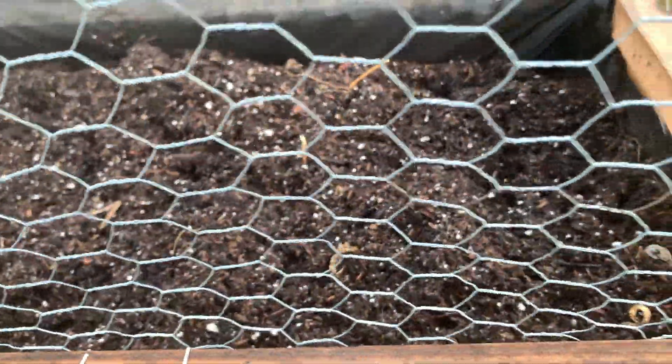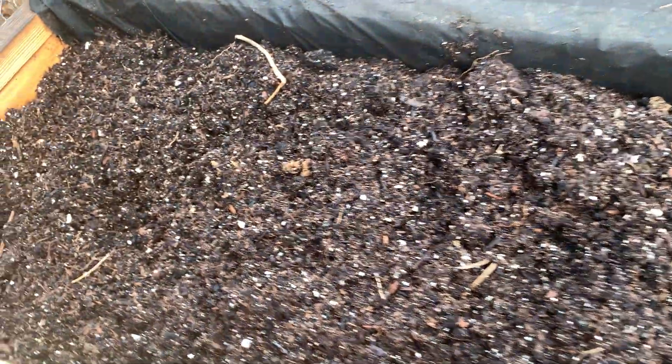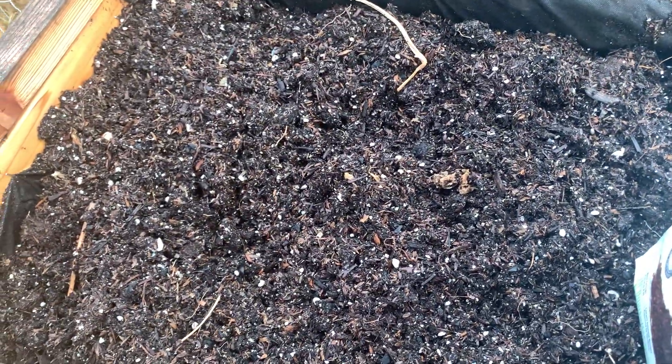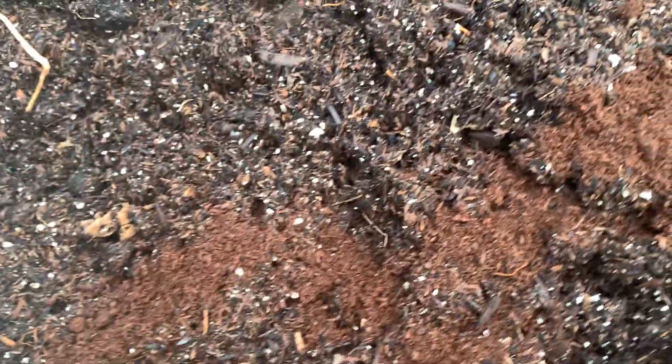So that's my first container. I'm going to go over to my next container. I've already amended it — this is my second container and I'm just adding the last bit of worm castings and then I'll be ready to plant up. In here, I'm going to plant some curly mustards and I'll show you the pack in just a minute.